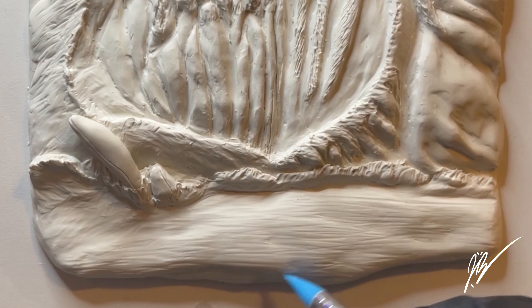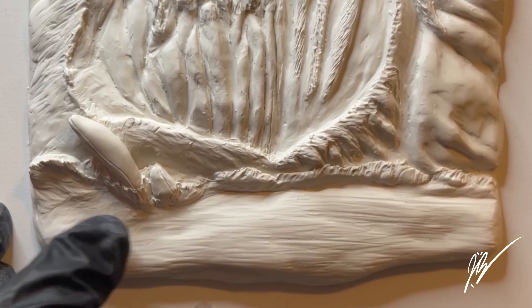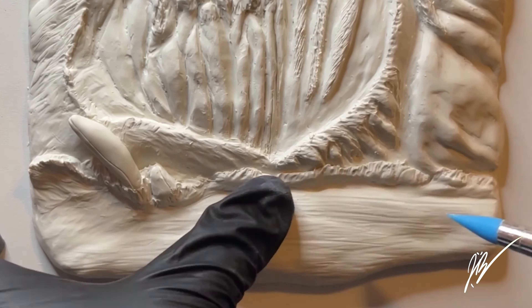Turtle turtle! In the studio today we are going to include a highlight clip of me sculpting some beautiful sea turtles on this beach sculpture.